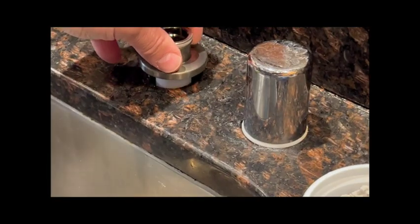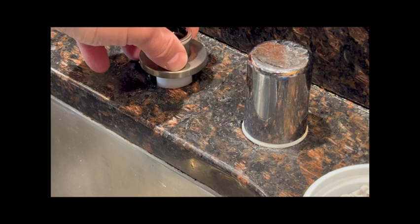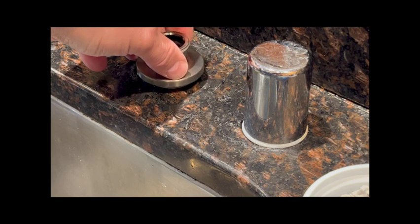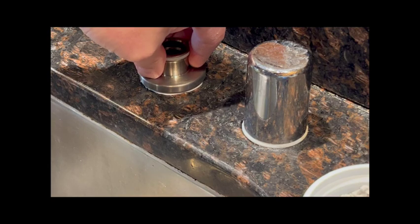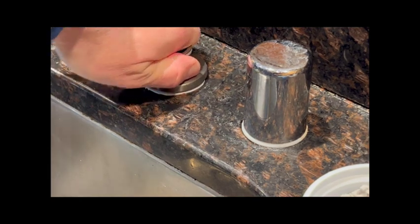This hole is obviously bigger, so I'll just eyeball where the center is and drop it down. You can see how the putty is pressing out already — that's good.